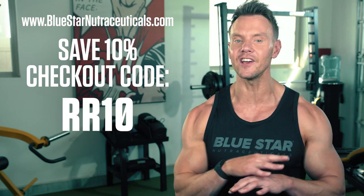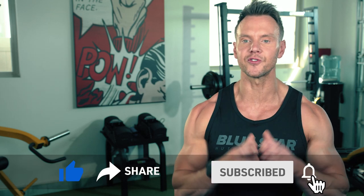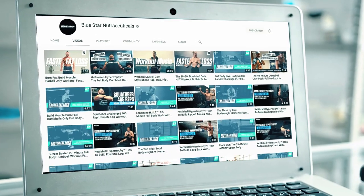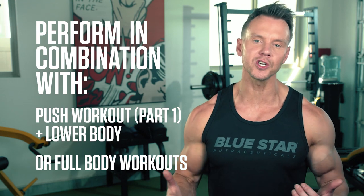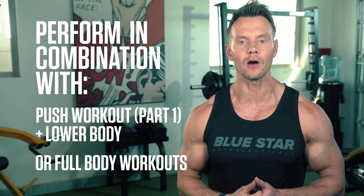Hit the thumbs up button if you liked this workout and share it with a friend who needs to give this a shot. Make sure you're subscribed to the channel so you never miss our new videos to help you achieve your fitness goals. Perform this workout in combination with the push day workout from part 1 and a lower body or full body workout to form a complete training routine. Or leave a comment if you'd like to see a part 3. Keep training hard, invest in yourself and I'll see you in the next video.